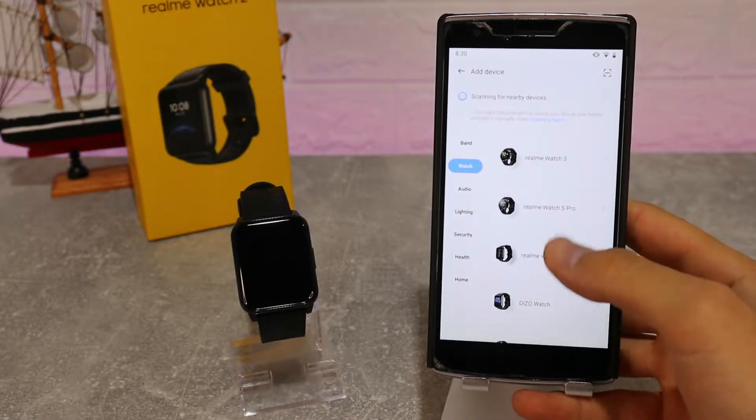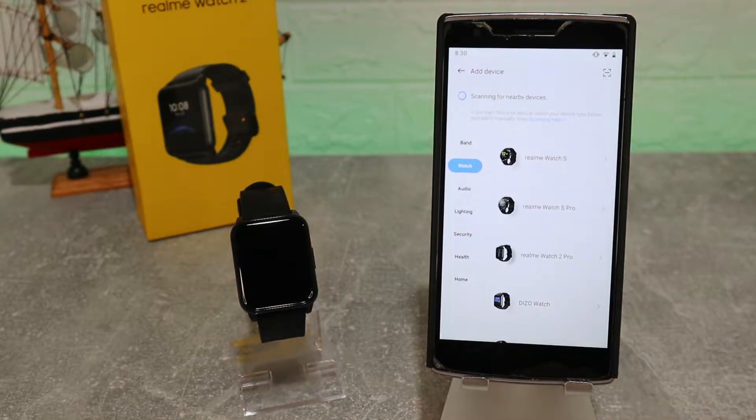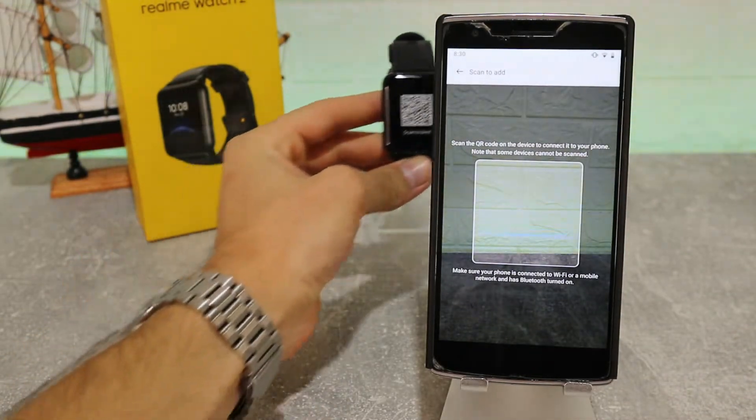We should mention that on iOS, in the App Store, the Realme Link app is not available in all countries. That's why we are doing this only with Android, but the same process applies for iOS in case you have that phone.